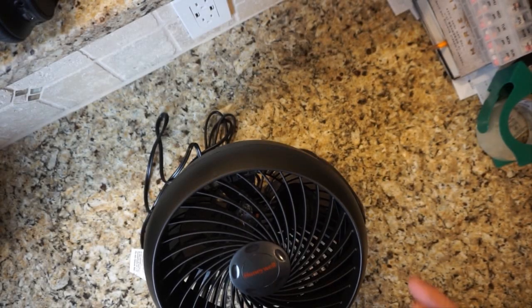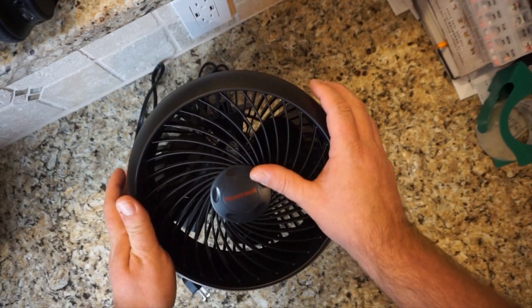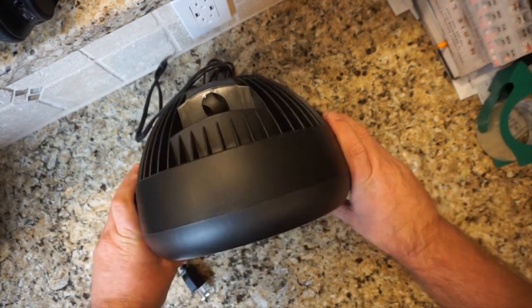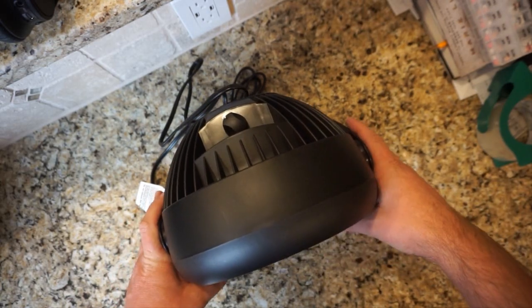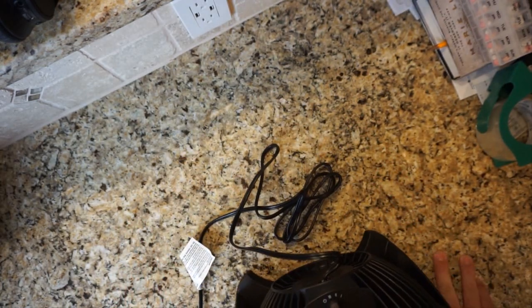I want to run a little test here today. I have this Honeywell 3-speed fan that I'm going to use — as you can see, it has 3 speeds on top. What we're going to do is plug this fan into an outlet and take some amperage readings with a few different meters.